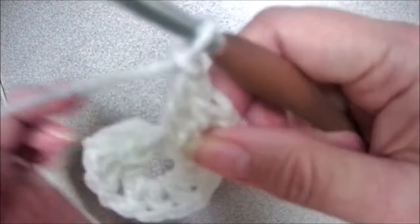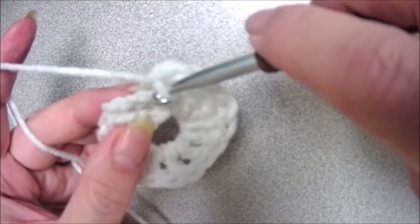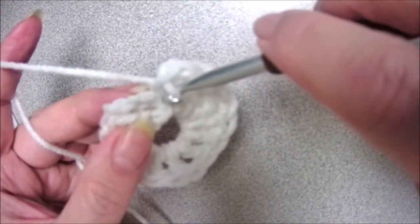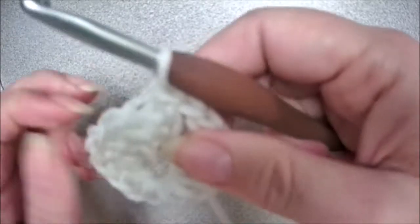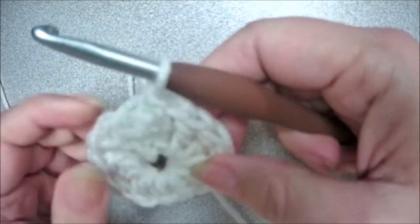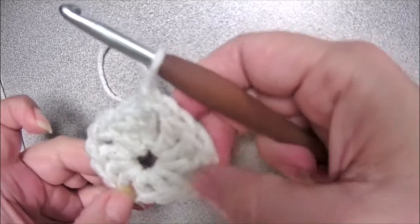And chain one. Now we're going to join to the top of this chain three — you can see where you started, one, two, and three — you're going to slip stitch into that. Now let's pull our tail to close off. We're going to close off that circle as much as it'll go so it's tight.